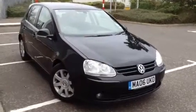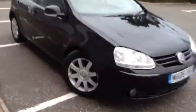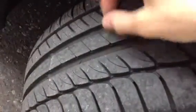Here we have a 2006 Volkswagen Golf GT TDI 5-door hatchback in black, starting with the offside front tyre. Tread-wise, good amount of tread there — does look like a new tyre, or recently new. Good 5-6mm easily there.